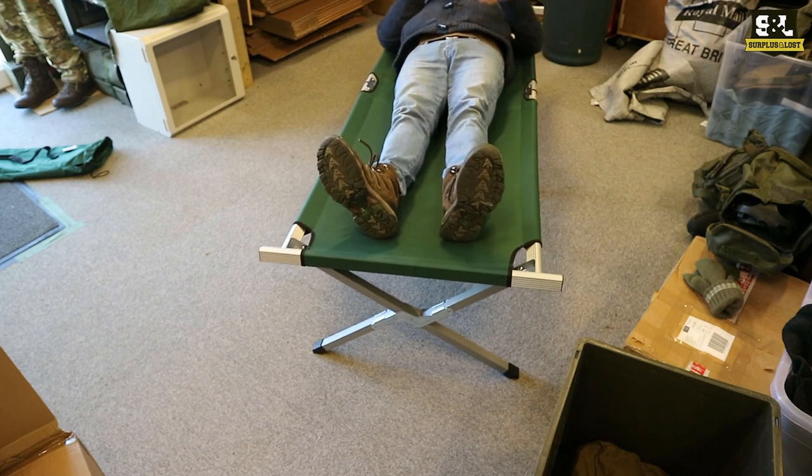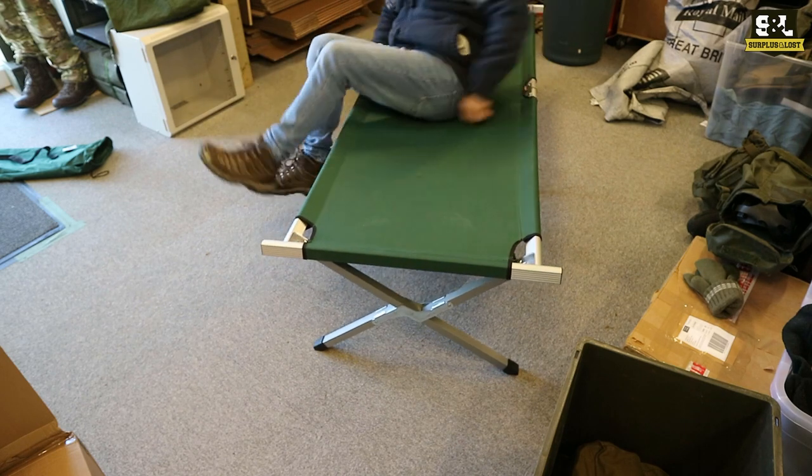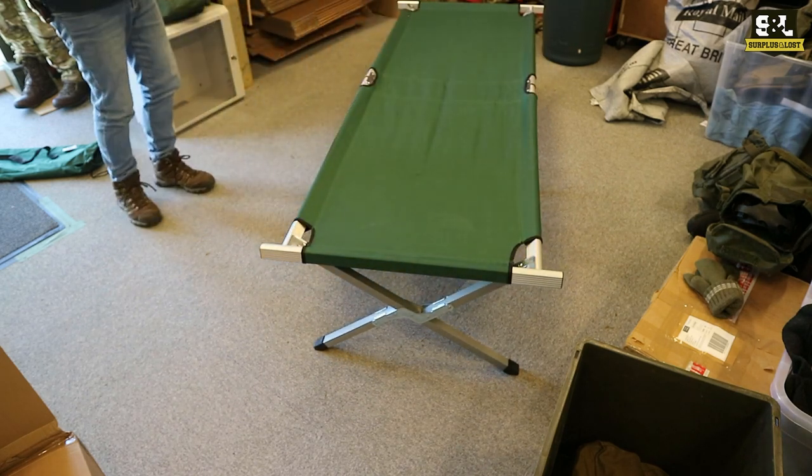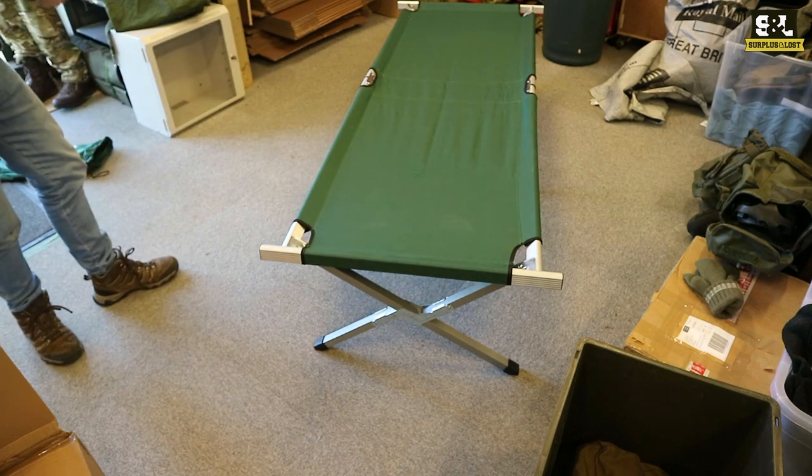And the mattresses — I think we're out of stock of the mattresses currently, but we do have the mattresses on their own and the mattresses with the pillow. So there you go — if you want a little portable travelling cot bed, this might be the product for you.